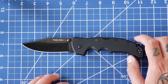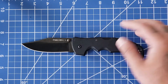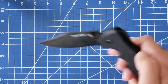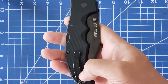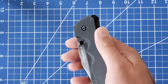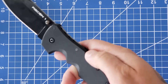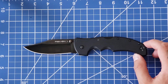For about a hundred bucks, you're getting a huge bargain — an excellent bargain. This is a knife you can beat up on. It has taken some beatings and some of the DLC coating is chipping off, particularly on the lock area and the clip, which to me just adds more character.